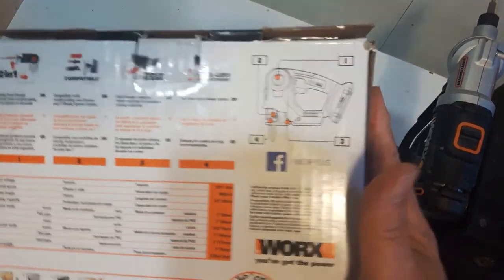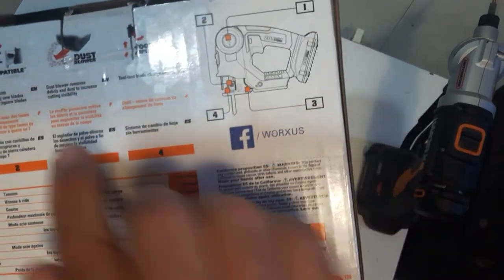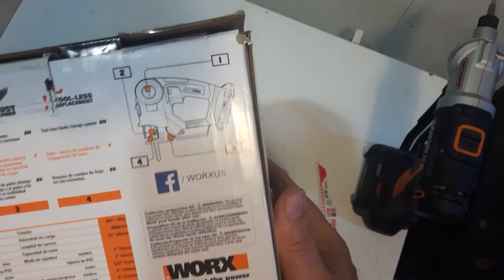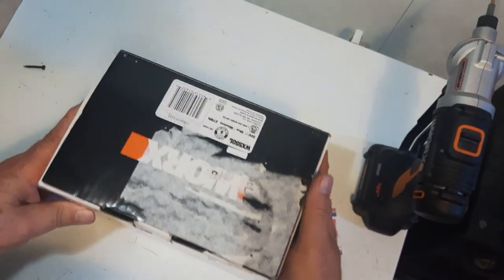On the back of the package here, it shows you the two-in-one saw. It's compatible with T-Shank jigsaw blades, it blows out dust when you're sawing wood, and it's got a tool-less blade change so you don't have to worry about an Allen wrench.